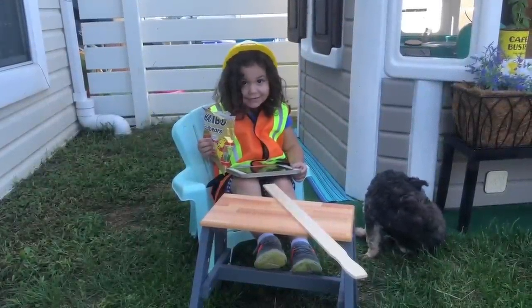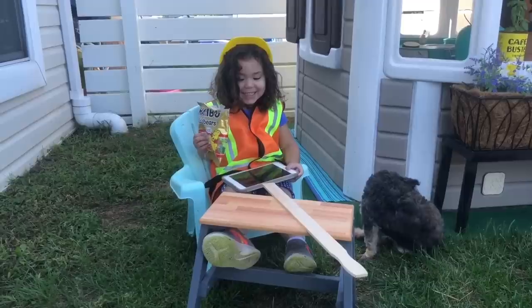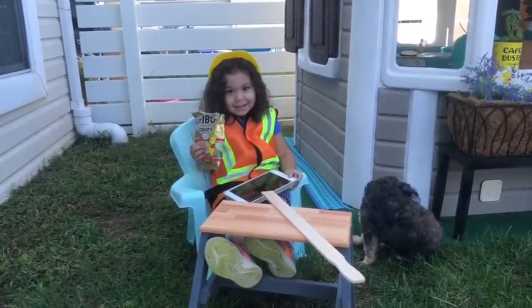Aria, are you on a lunch break? Yeah. Why? Because I'm on a lunch break. But it's time to get to work.